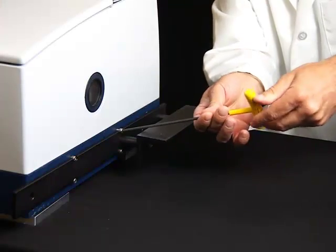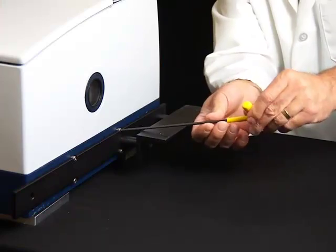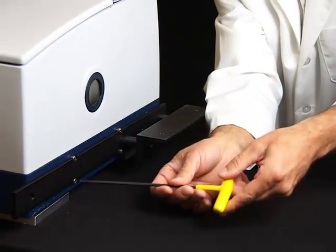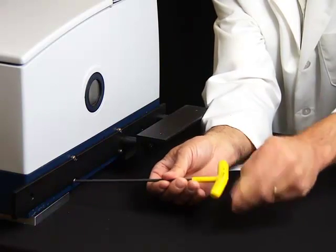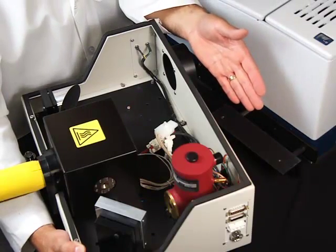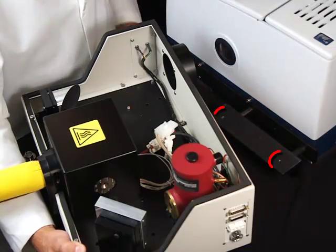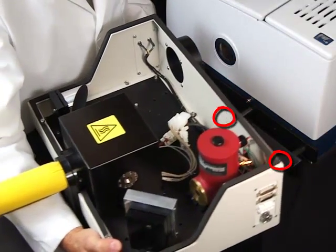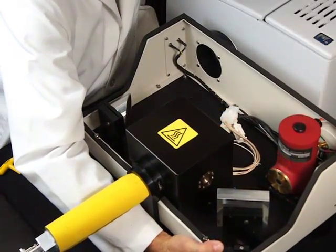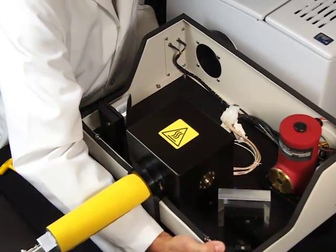Tighten the screws so the bracket is firmly attached to the spectrometer base. Slide the GC-IR interface on top of the mating surface of the bracket and align with the two mounting holes. Adjust the position of the accessory box so it sits squarely against the instrument.